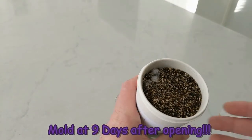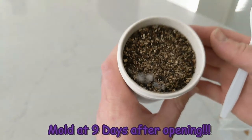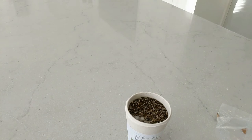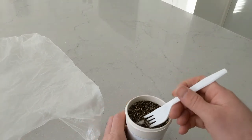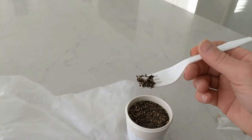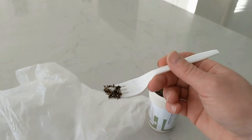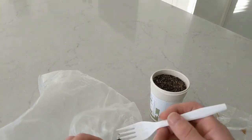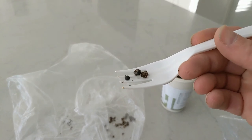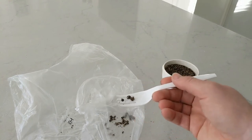It is mold. So I will try to scoop some of that out and see if we can continue growing. Let's try to keep it over the bag here. There it is — throw it out. I think that may have been on top of some of the seeds. Looks like three of the seeds came out, so I'm gonna rinse those off, put them back in, and see if we can still get this growing without the mold.